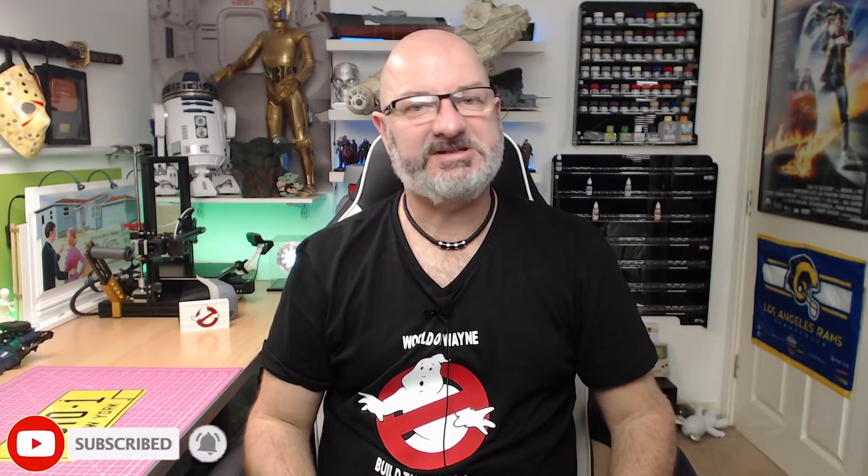Hi all, welcome to my channel. We've now got stage 11 of Hero Collector and Eaglemoss's presentation of Build Your Own Ecto-1.